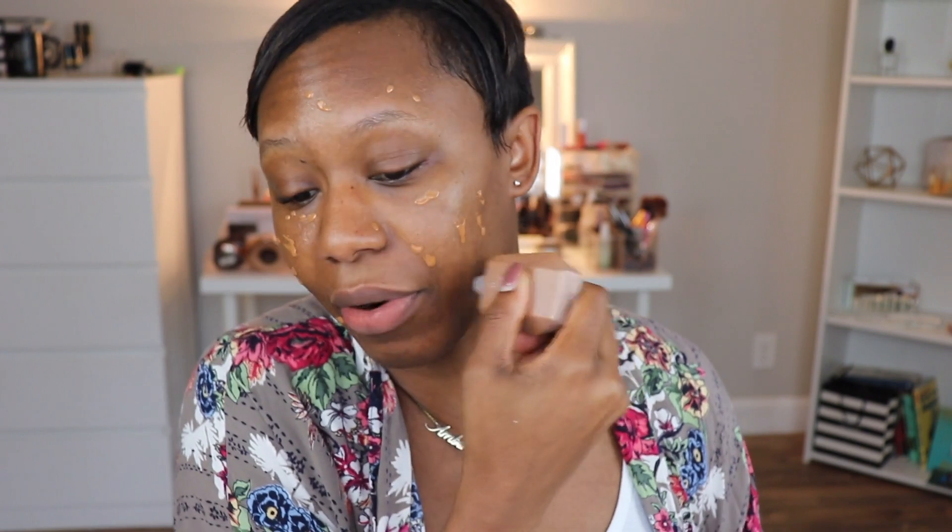So if you saw my first impressions, you know shade twins — we are in shade 20. In the first impressions video when I put it on, I did one side with my fingers, which I am not a fan of, and then the other side with the brush. I mentioned that if you use a sponge it would probably soak up a lot of product, but I stand corrected. I've been playing with this, and this is why it is important to do wear tests and not just roll off of first impressions, because I have found that using a sponge has been the best.